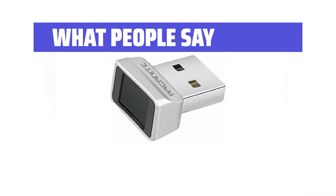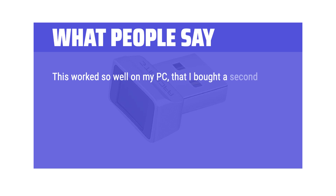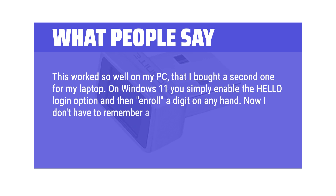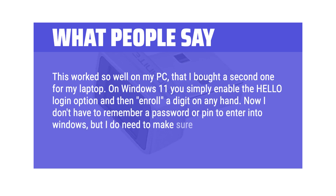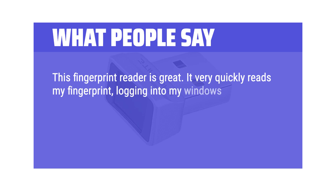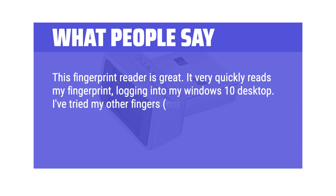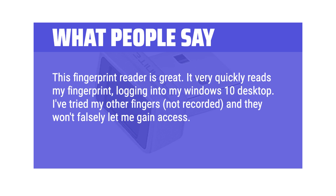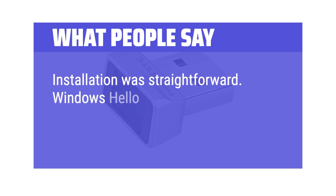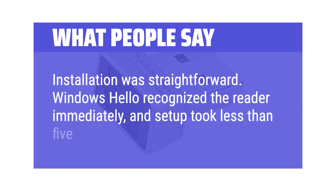What people say: This worked so well on my PC that I bought a second one for my laptop. On Windows 11 you simply enable the Hello Login option and then enroll a digit on any hand — now I don't have to remember a password or PIN to enter Windows, but I do need to make sure I can always count to 10. This fingerprint reader is great; it very quickly reads my fingerprint logging into my Windows 10 desktop. I've tried other fingers not recorded and they won't falsely grant access — only my recorded finger works. Installation was straightforward; Windows Hello recognized the reader immediately and setup took less than 5 minutes.